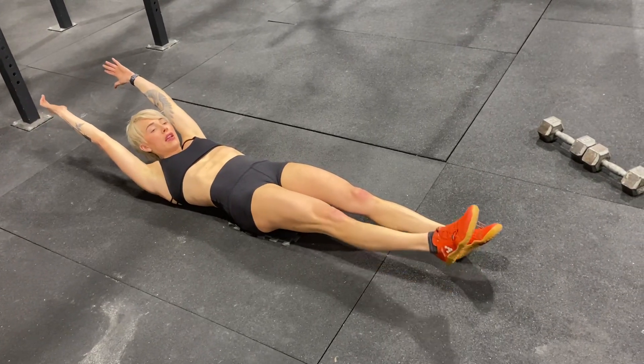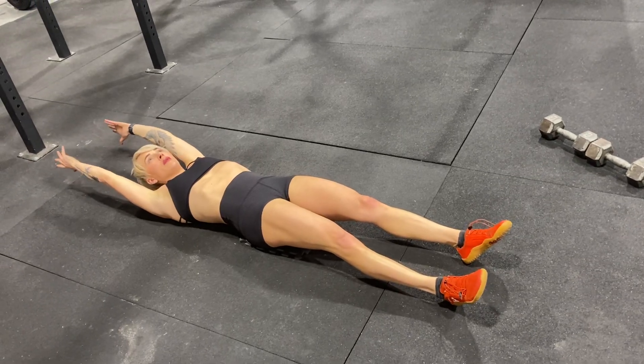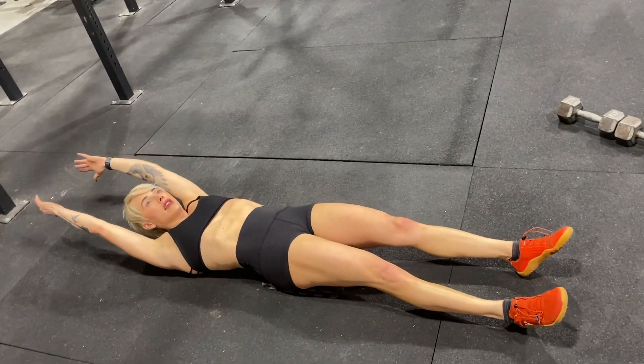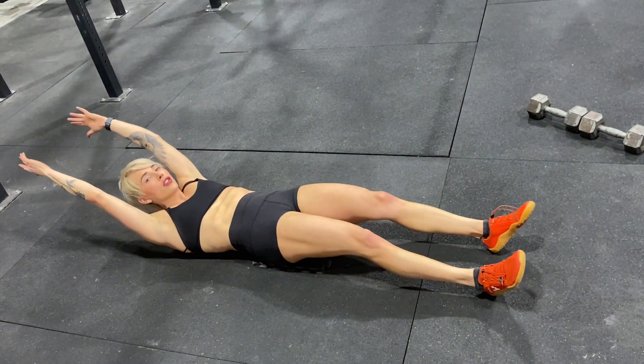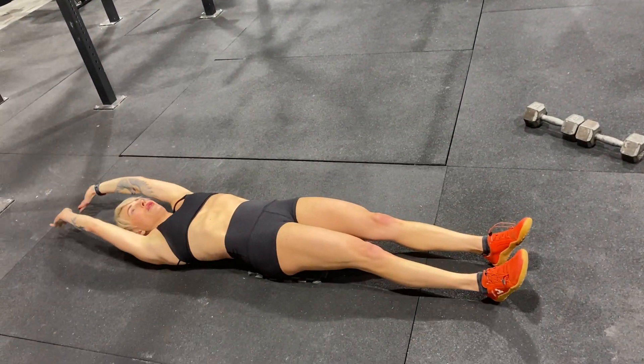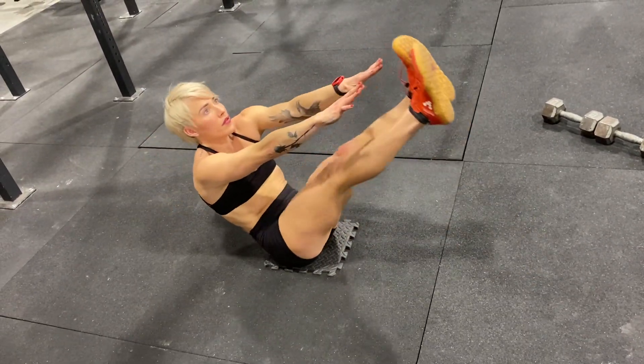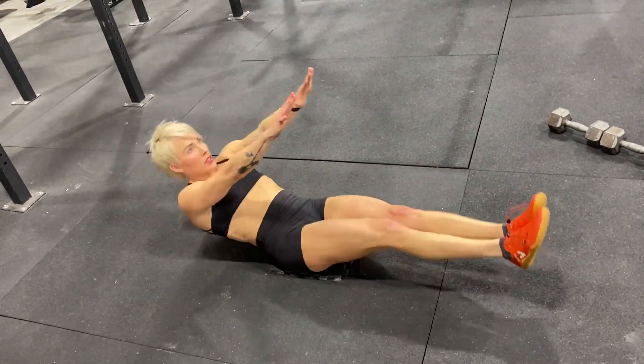Arms are extended behind your head, legs are extended out straight. What you want to do with this movement is lifting your arms and your legs at the same time, keeping your back flush to the ground, and touching the tips of your fingers to the tips of your toes. All the way up, and all the way down. Sometimes it takes a few to get your rhythm with this one.